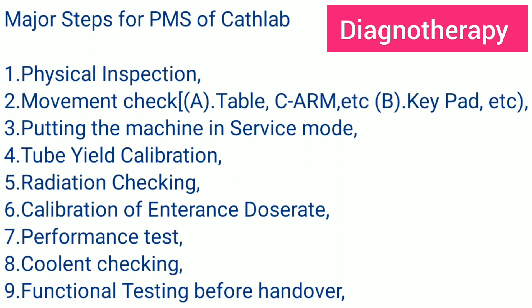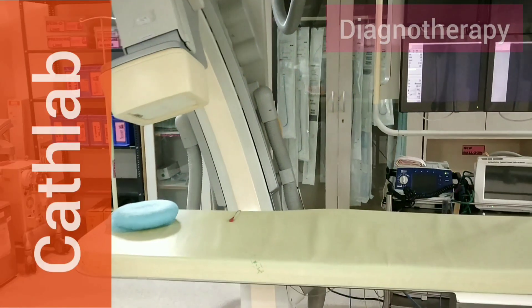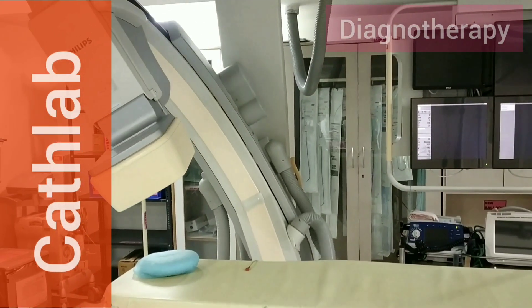Third, putting the machine in service mode. Fourth, tube yield calibration. Fifth, radiation checking. Sixth, calibration of entrance dose rate. Seventh, performance test. Eighth, coolant checking. Ninth, functional testing before handover. So let's see the cath lab — firstly we will be doing the physical inspection followed by movement checking.